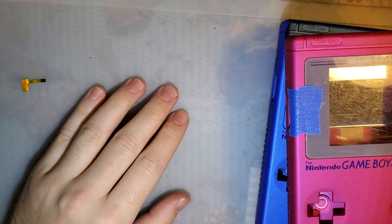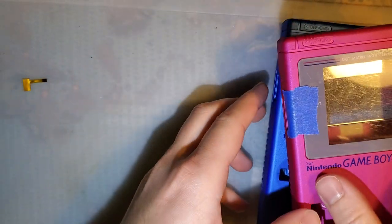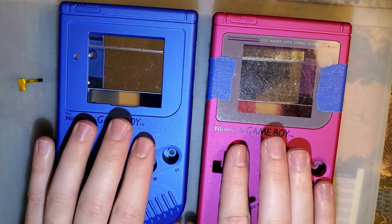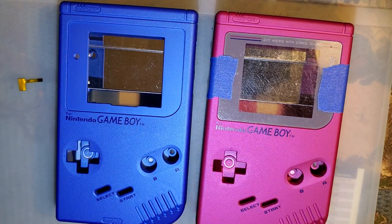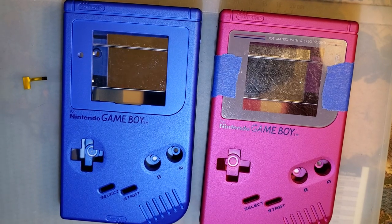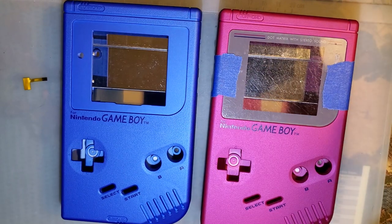Hey folks. So I really want to get into assembling that new Funny Playing DMG IPS kit that I have. But before I do that, I do have to take a few minutes to talk about the shells that I have purchased for this mod specifically. Now, nine times out of ten — and every other time so far except that one time — I have recommended just using the OEM shells.